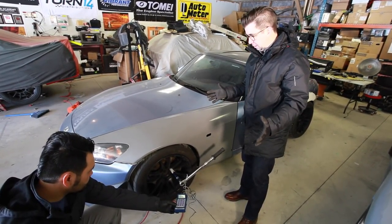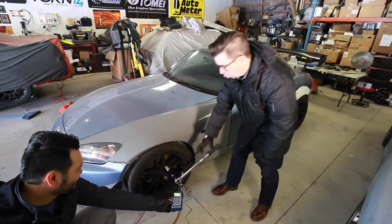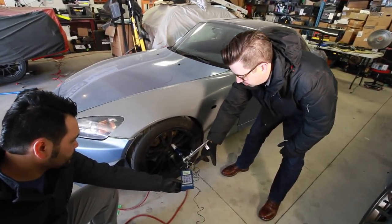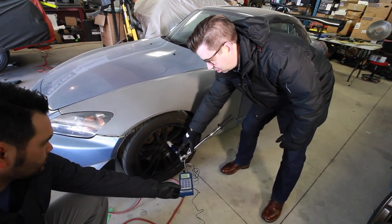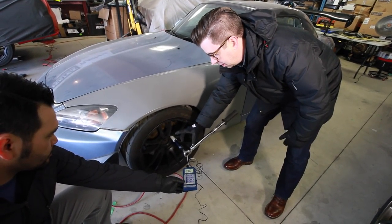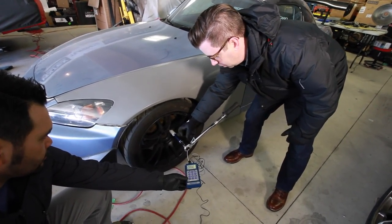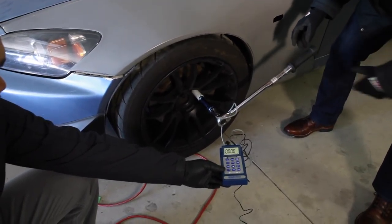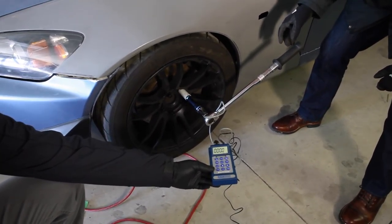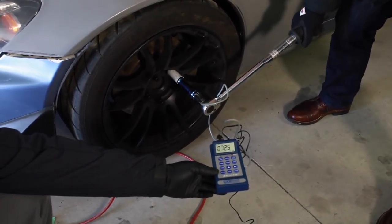We're going to do the torque shootout now. We have the Speed Academy official torque analyzer — remember I was talking about the strain gauges inside the bolt? That's essentially what this is: a little transducer measuring torque between the head of the torque wrench and the output. This torque wrench is set to 80 foot-pounds. I'm going to apply force till it clicks.